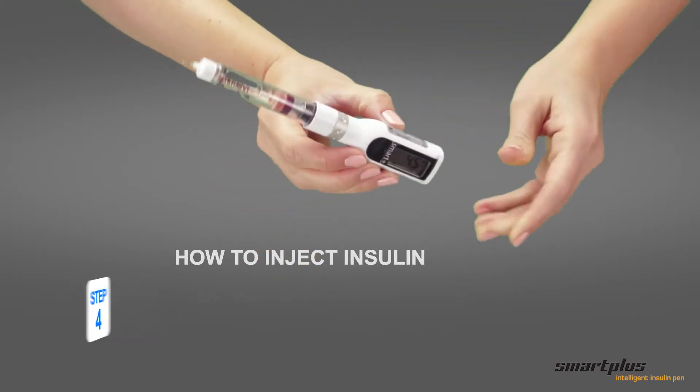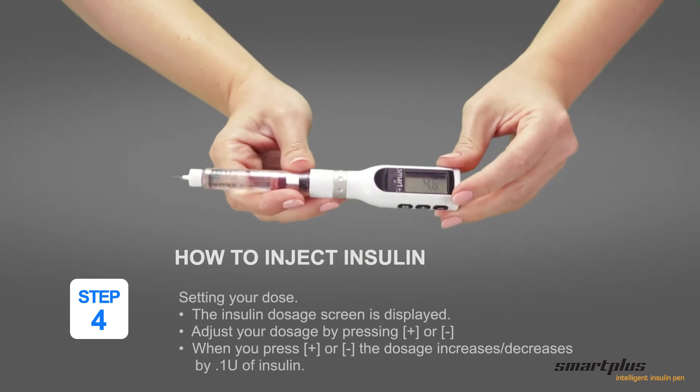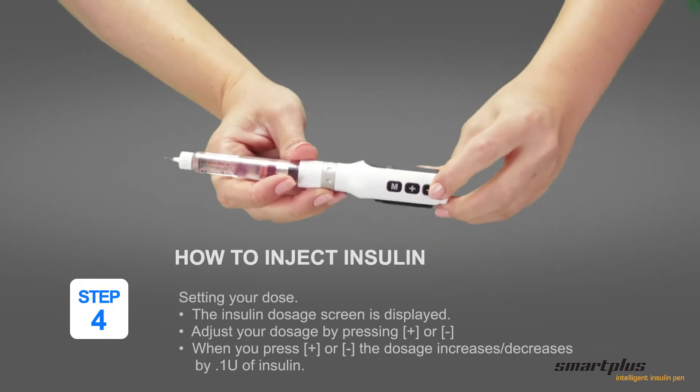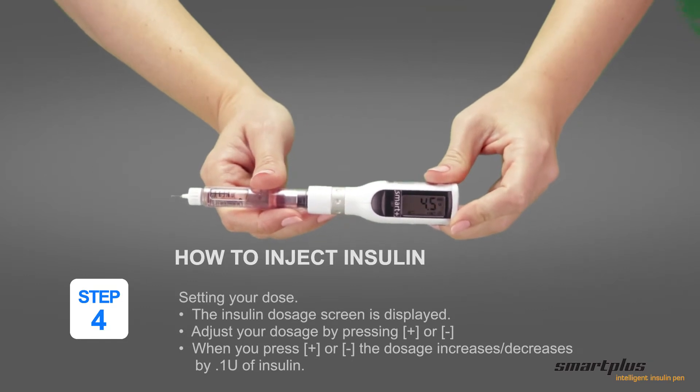Step 4: Setting your dose. The insulin dosage screen is displayed. Adjust your dosage by pressing plus or minus. When you press plus or minus, the dosage increases or decreases by 0.1 of a unit of insulin.